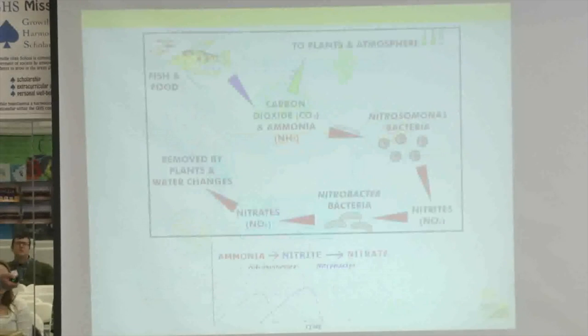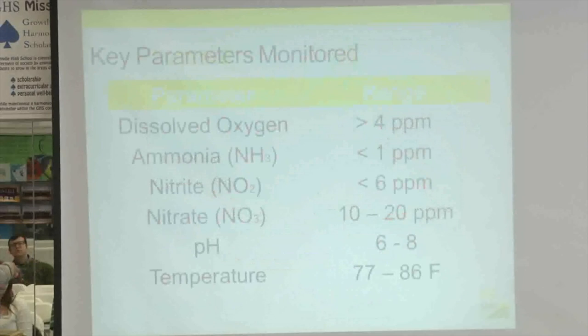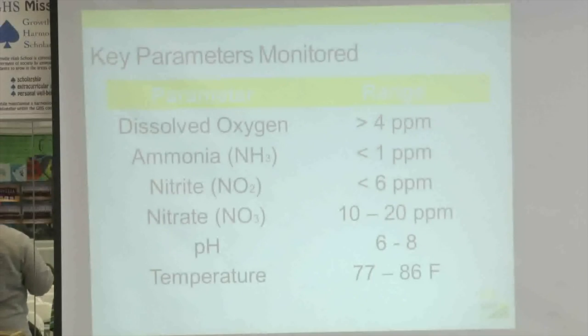Looking at the nitrogen cycle: fish give off carbon dioxide through respiration, which goes to the atmosphere. Ammonia is first broken down by nitrosomonas into nitrites, and then nitrobacter converts nitrites into nitrates, which become the food that goes to the plants. When we start a new system, we have students monitor ammonia concentrations, then nitrite, then nitrate to ensure proper nitrogen cycling. Key parameters we monitor very regularly include dissolved oxygen, ammonia, nitrite, nitrate, pH, and temperature — if not daily, then a couple times a week.